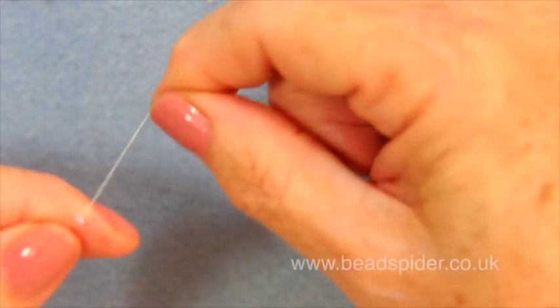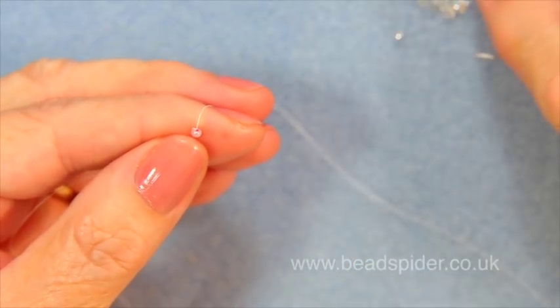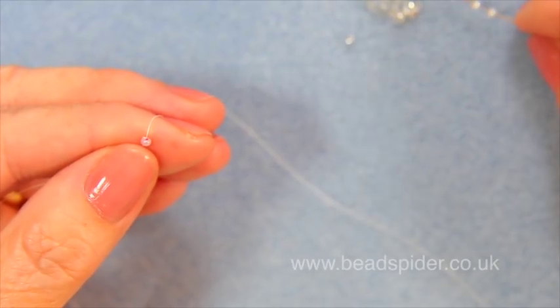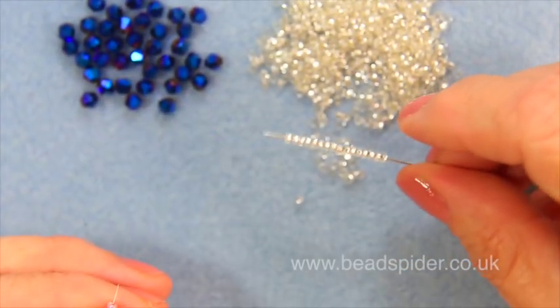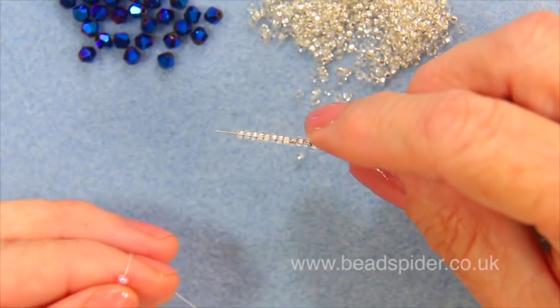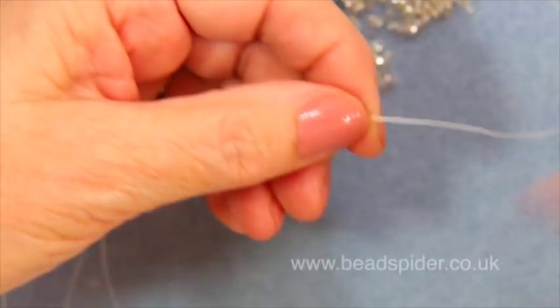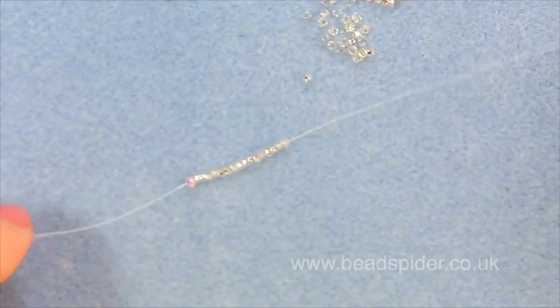The first thing I'm going to do is start working with the seed beads, so I'm going to pick up sixteen of them. It's always good to leave them on the needle so you can count and make sure that you've got the right amount. Then I'm going to slide these all the way down the thread until they reach the stop bead.